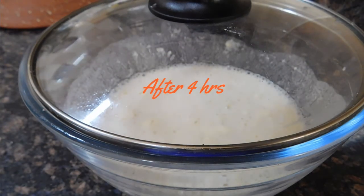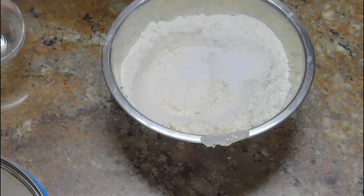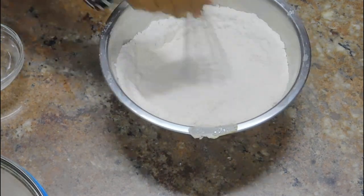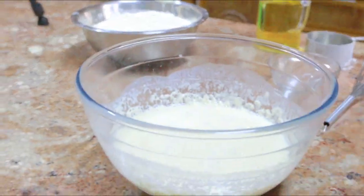After four hours I'm ready to add the rest of the flour. I just added two teaspoons of salt. Just going to mix it well and then start adding this flour to the batter. Your batter should look like this.